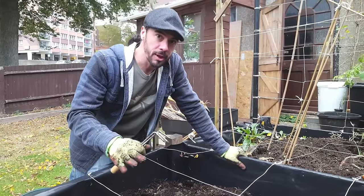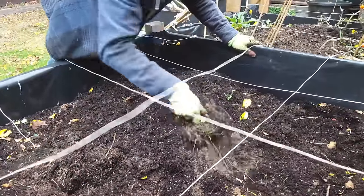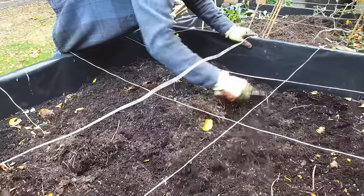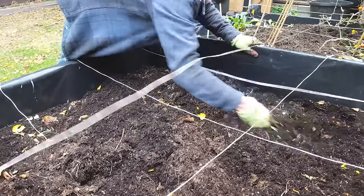Once you've pulled out all the leftover vegetables you just need to get a fork and give it a good fork over and see if there's any huge root systems left in the soil and clear them out if you have. I think I've done it all now — yep, not bad, so we're ready for the next step.